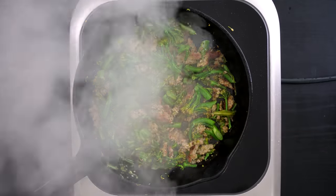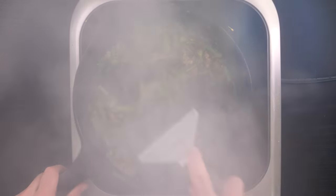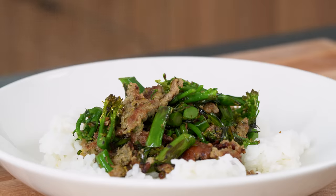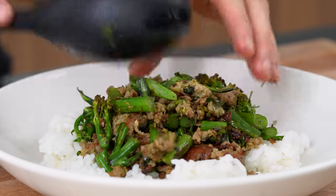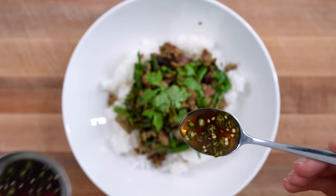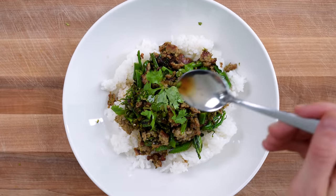Give it a taste and add a little extra pinch of salt if needed. To serve, heat up some leftover rice and create a bed of it in a bowl. Spoon over that Thai sausage stir fry, and lastly top with some prick nam pla, which is a mix of fish sauce, lime juice, and diced Thai chilies.